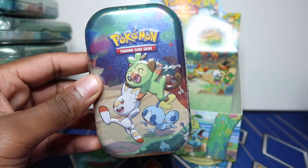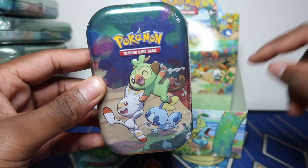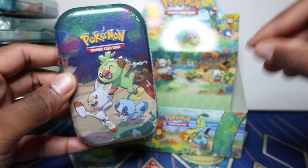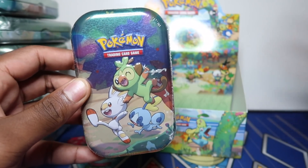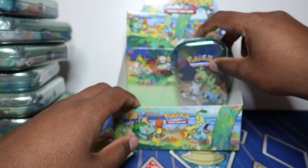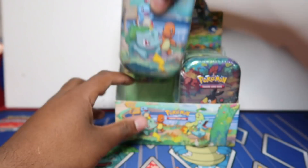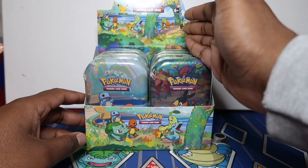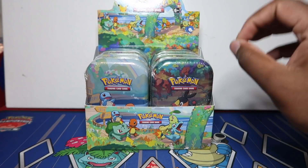Gen 8 Sword and Shield - Grookey, Scorbunny, and Sobble. I played from Leaf Green to Diamond, then had a break in high school and college. When I bought a Switch again I played Sword and Shield and got back into video games. I kind of missed out on Black and White, X and Y etc., but I did get back into it through the card games.